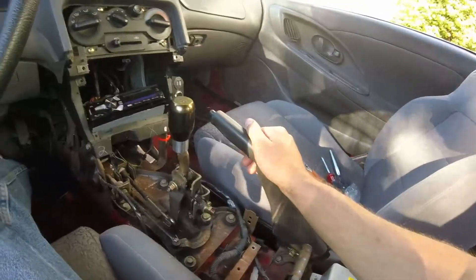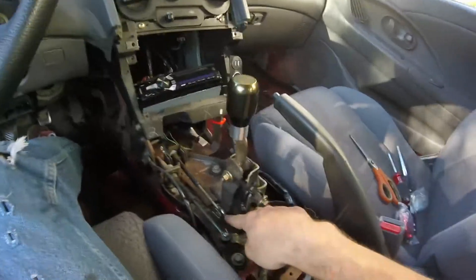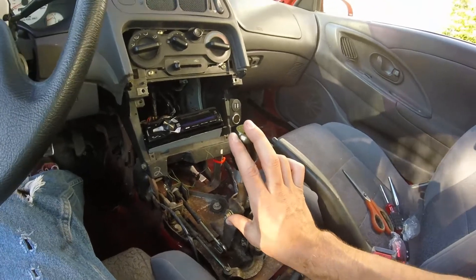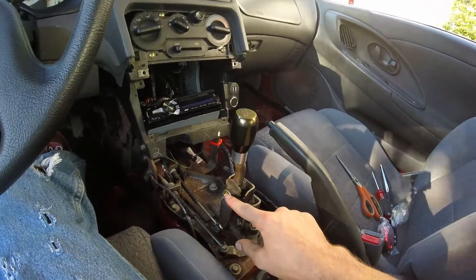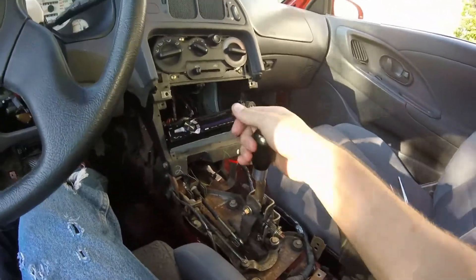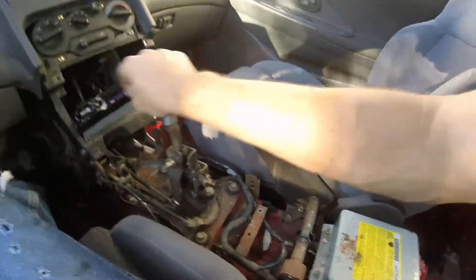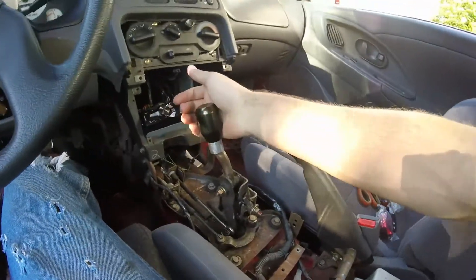There's the stock shifter. What I was talking about before regarding raising the pivoting point — basically right here is the lower point and up here is the center. This kit is going to keep the distance from the pivoting point to the top where the shift knob is the same, but it's going to raise everything up and increase the length from the pivoting point to the bottom. This car already has a pretty short throw factory.